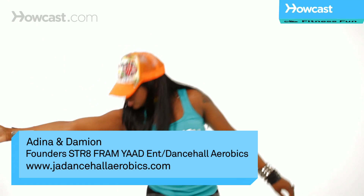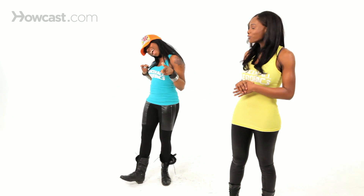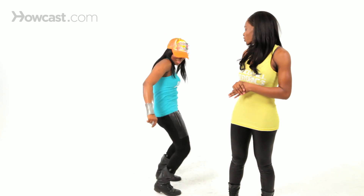The next dancehall move that we're going to do is called the hula hoop. Slim Sexy is going to show us how to do the hula hoop. It's a fun female dance with the hula hoop.